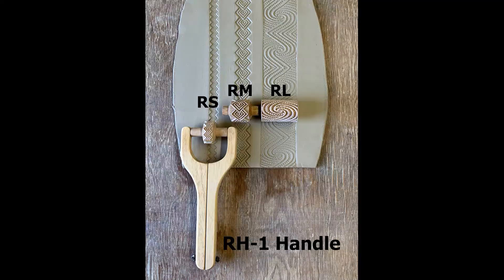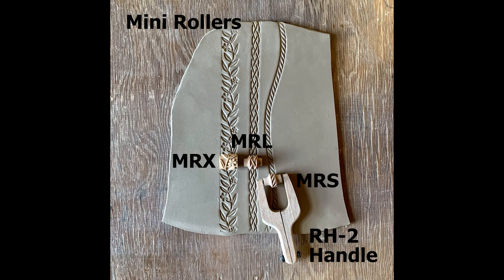The RH1 has three different sizes, and so does the RH2. But this is our mini roller — the mini rollers fit on these.